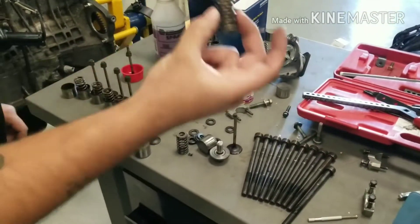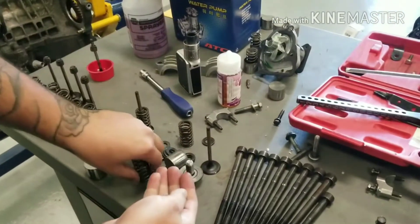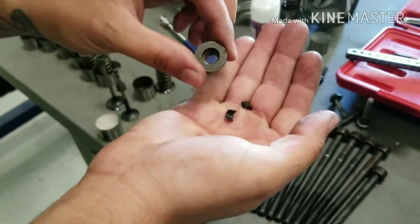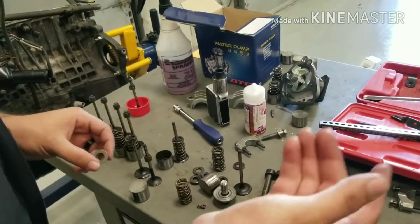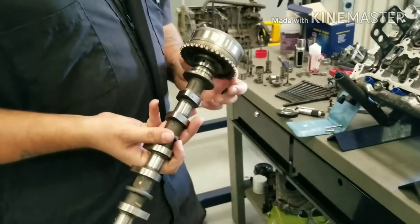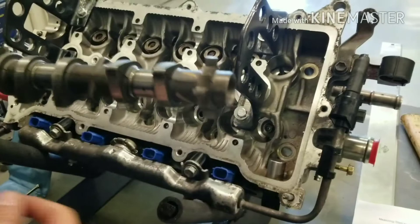You also have your valve springs and your keepers — they look like this, there's two of them. These little guys sit right inside this hole and they prevent the valve from coming back up through the retainer. This is the retainer. That's the valve train components — I think all we're missing is the camshafts. Camshaft right here; this is where your timing chain would go over. These little notches are what the camshaft position sensor reads for timing.